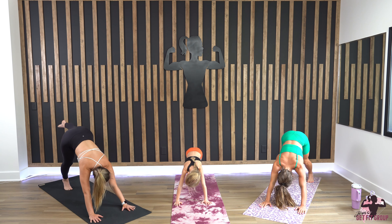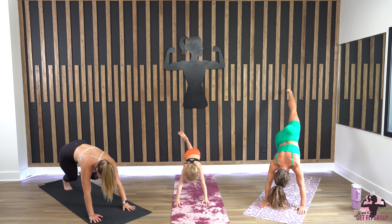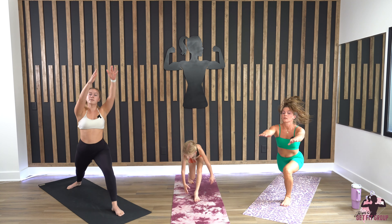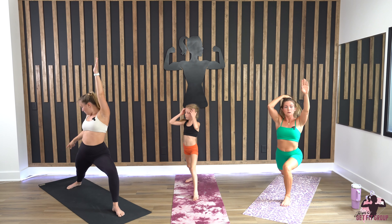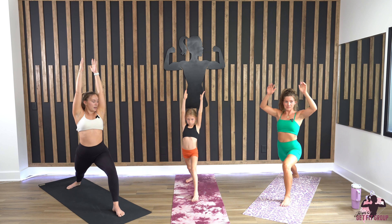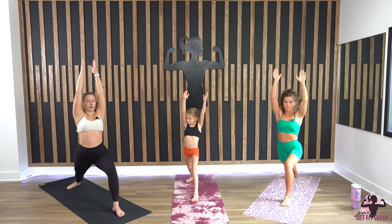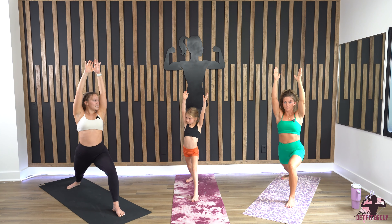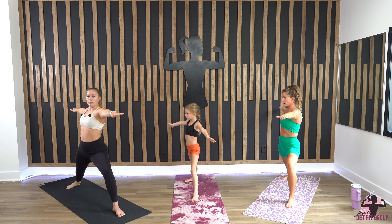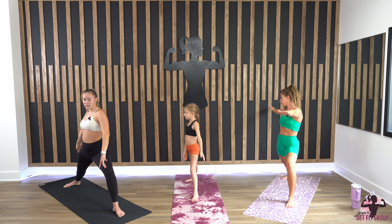Next we're going to lift our left leg high, sitting it all the way through between your hands coming into warrior one. Back foot at a 45-degree angle, biceps by the ears, gaze forward — your shoulders and hips should be squared to the wall in front of you. Exhale, open up to the right side for warrior two; your back foot comes parallel to the mat.